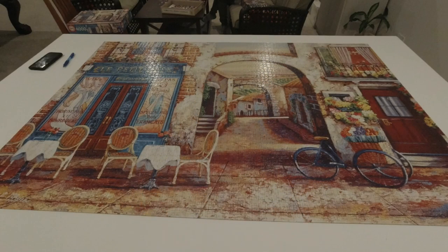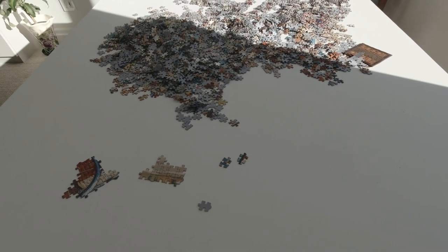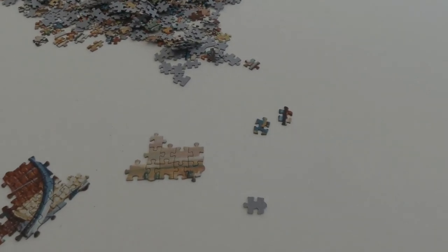Time to take apart the first puzzle off the new giant puzzle table. I have a confession to make — when I made the table I made a mistake, and I'll explain it to you now.